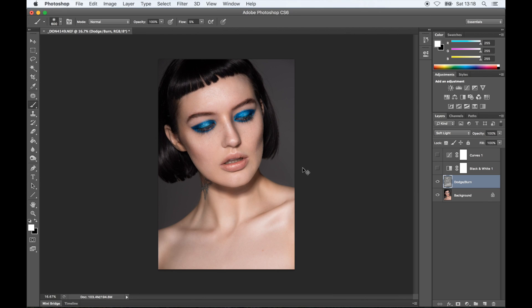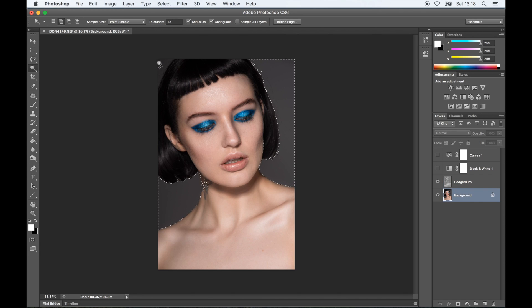Sometimes you do highlights and shadows and you find that you went a bit too far. That's why I'm going to put my dodge and burn layer on opacity 90%, just to bring the highlights down a tiny bit, because I feel like they're a tiny bit too strong. It's going to affect the whole face, but I think it's still going to look good — and obviously you can put it down even lower if you think that you've overdone it.